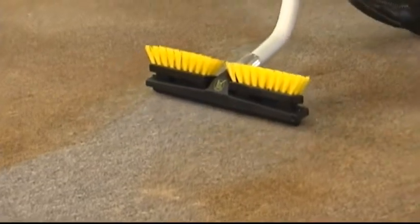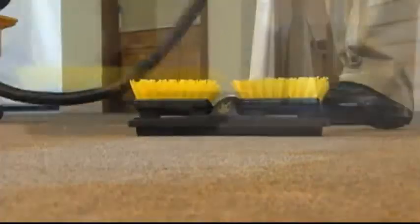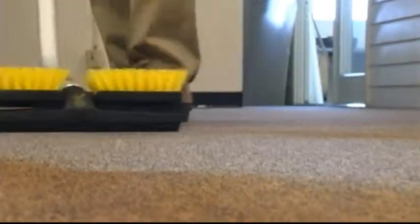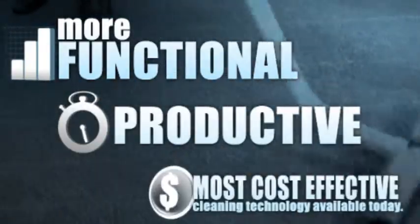The low-cost carpet extraction brush head is one more example of how Kyvac is continuously inventing ways to make its patented no-touch cleaning and OmniFlex crossover cleaning systems more functional, productive, and cost-effective.